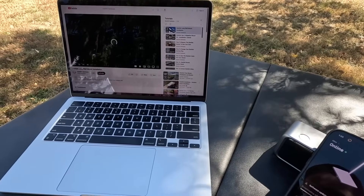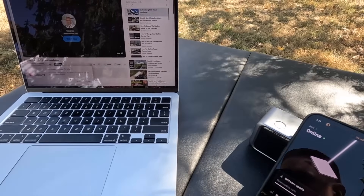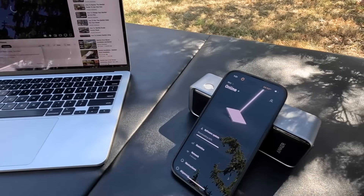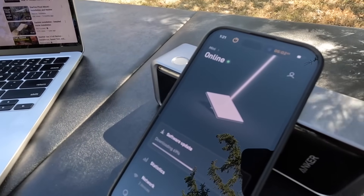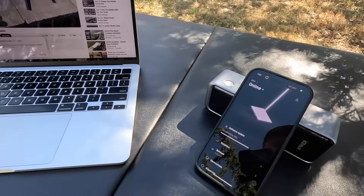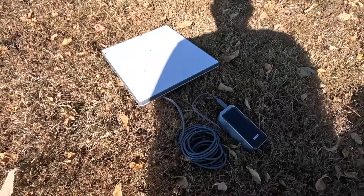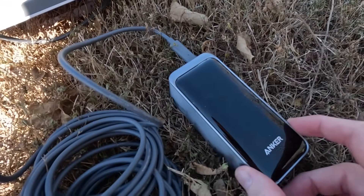I'm playing my own videos on loop so it's constantly streaming YouTube. This test will end when I lose Wi-Fi connection or can no longer stream — either the power bank dies and Wi-Fi drops, or it starts buffering. As you can see in the Starlink app the Mini is online. It's auto-downloading that software update but I still have internet. At the 20-minute mark we have 89% remaining, so we've used 11% in just over 20 minutes.